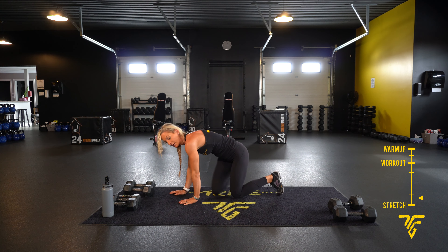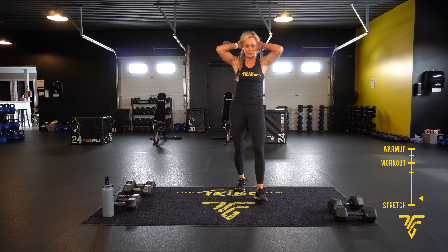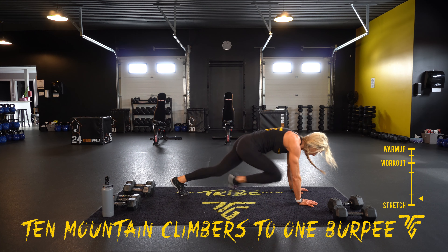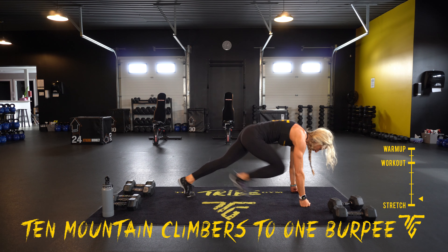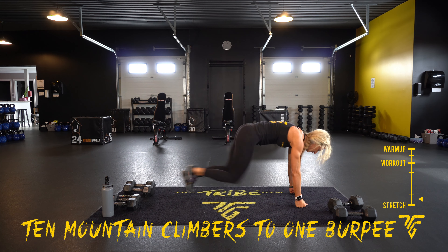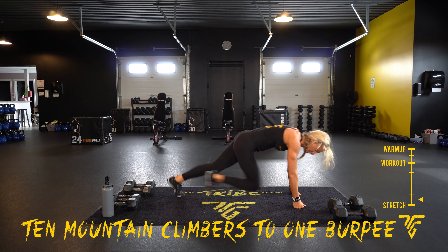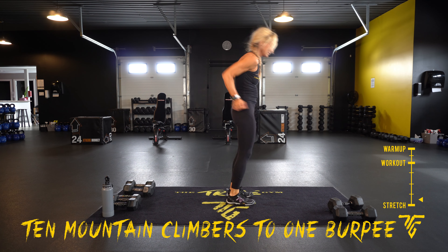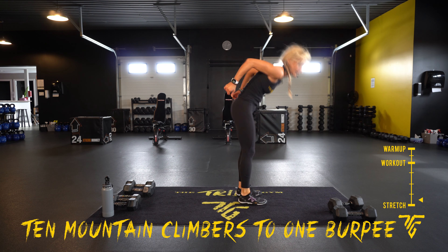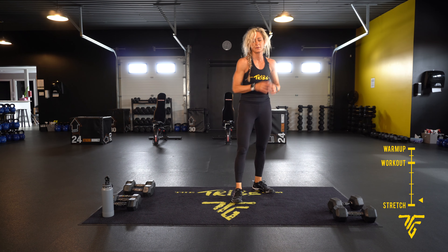Ten mountain climbers to one burpee — count 10, then you're going to come up and jump up. Almost there — third last move. Here we go: count 10, one, jump up, and back down. Five seconds, last one. All right.